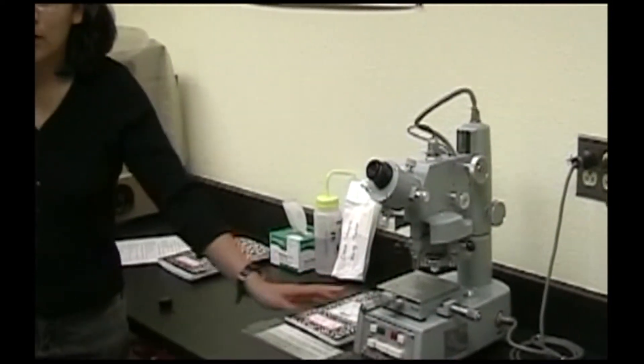We have three micro hardness testers — they all have Vickers indenters. There's the Shimatsu HMV-M, the Leeko M400, and the digital HVS-1000.